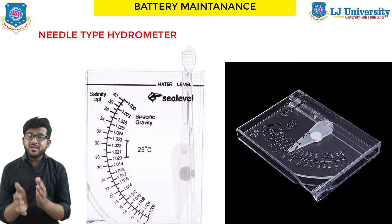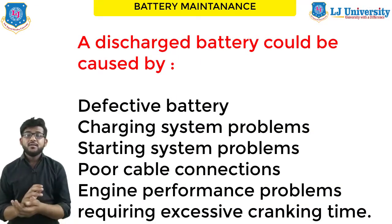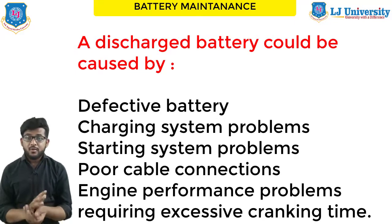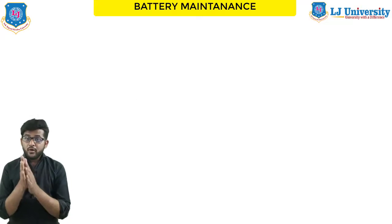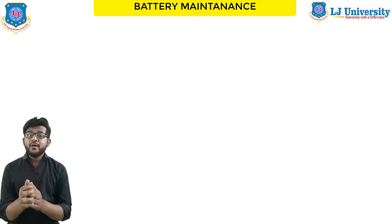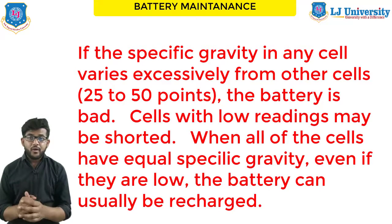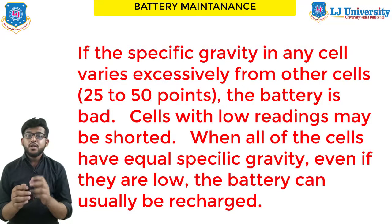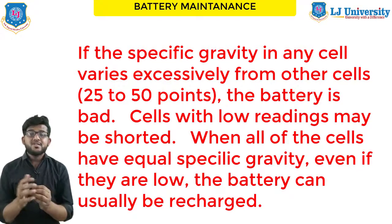If the reading is below 1.265, the battery should be recharged or it may be defective. A discharged battery can be caused by different issues: a defective battery, a charging system problem, a starting system problem, poor connections, engine performance problems preventing recharging such as excessive cranking time, or electrical problems drawing current out of the battery. A defective battery can be found by using the hydrometer to check each cell. If the specific gravity of any cell varies excessively — from 20 to 50 points — the battery is in very bad condition. When all cells have equal specific gravity, even if they are low, the battery can be recharged if it is not shorted.